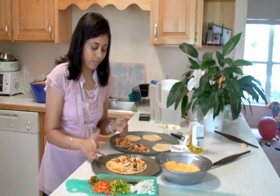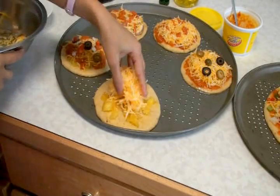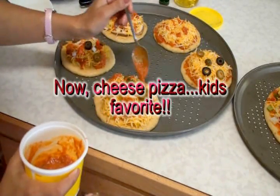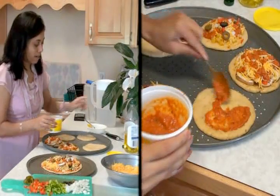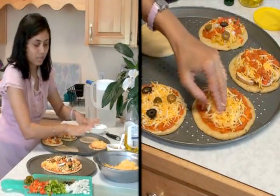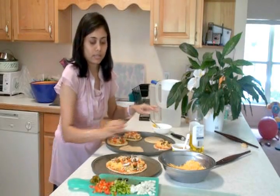Now I'm going to make the pineapple-jalapeño pizza — pineapple on top of the pizza crust, then cheese, jalapeño, a few olives, and some sauce. You can also use fresh basil and tomato. I also can't forget to make the cheese-only pizza: sauce at the bottom, lots of cheese, some olive on top, and one kept with absolutely nothing but cheese.